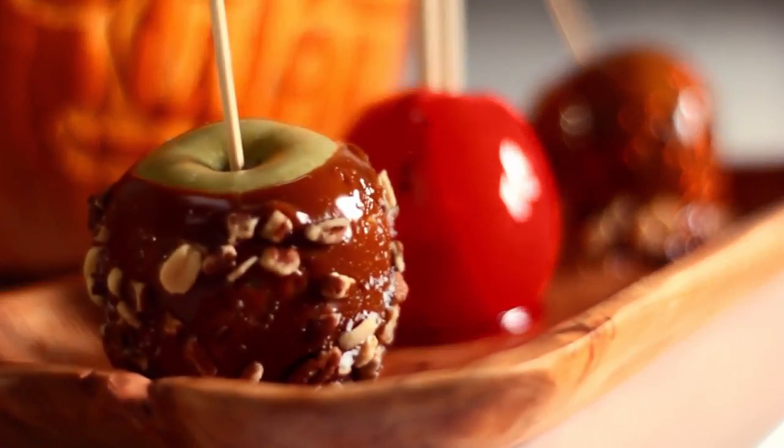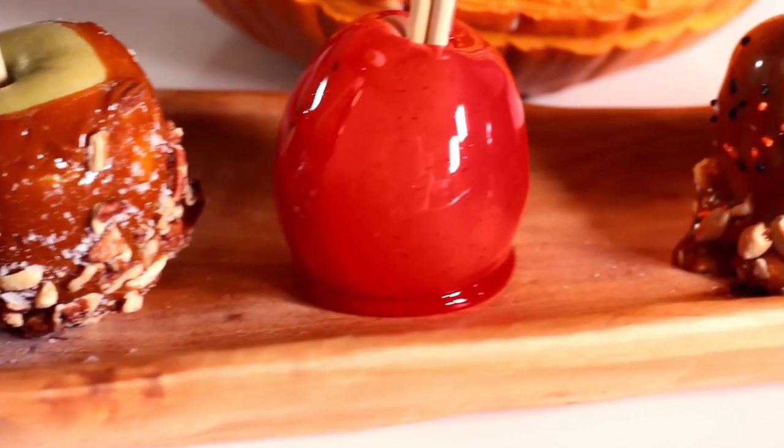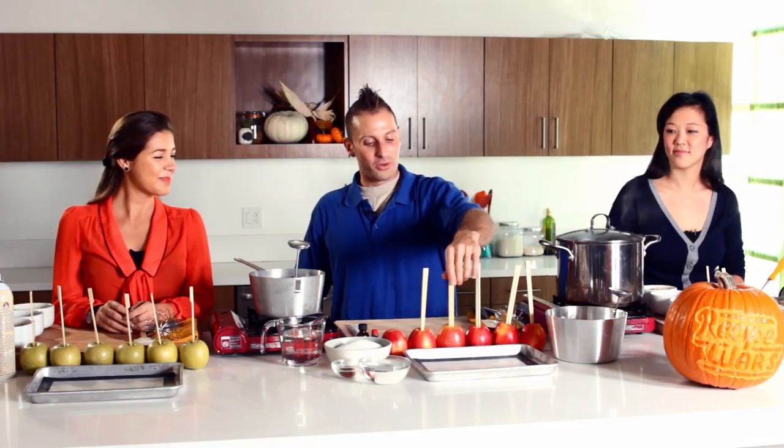Today we're going to be making caramel apples. I actually have a great recipe brought to you by Alton Brown.